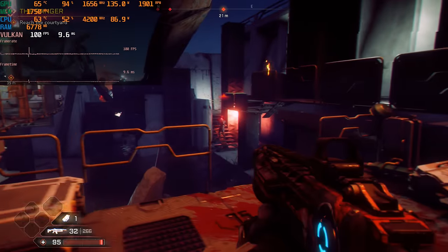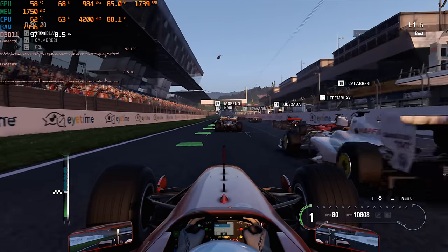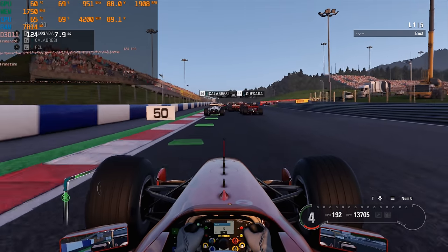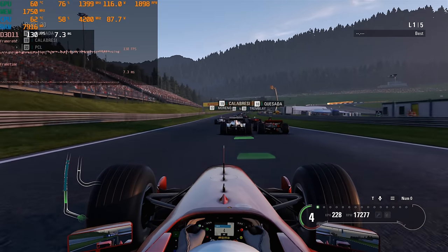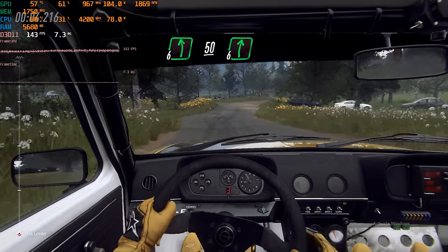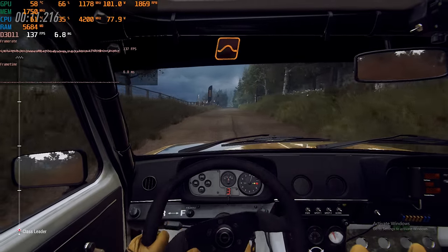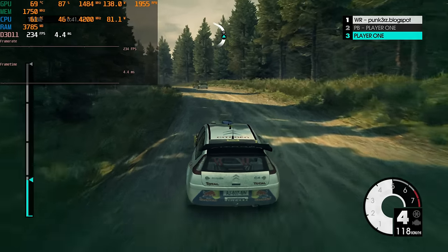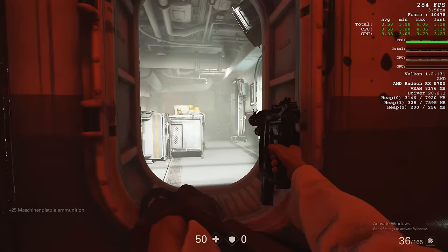Rage 2 is another game using the Vulkan API and it runs silky smooth on this machine — excellent performance. For racing games: F1 2018 from the Xbox Game Pass runs perfectly smooth at over 100 FPS even at the start with all the cars. Dirt Rally 2.0 on high details also hits well over 100 FPS, which is fantastic. This machine also handles older games well — Dirt 3 runs at just over 200 FPS, and Wolfenstein 2, another Vulkan game, is also over 200 FPS.